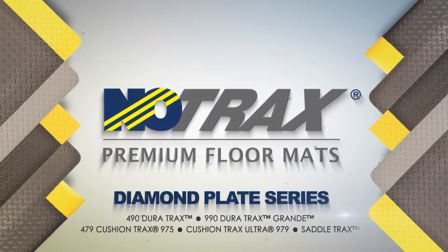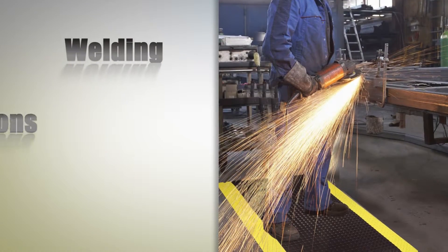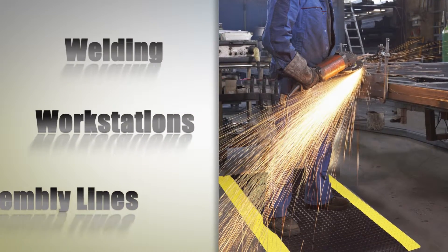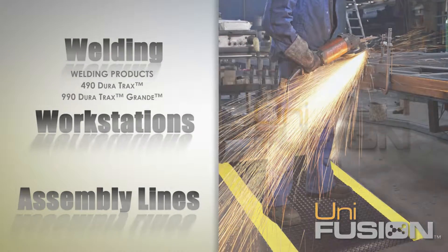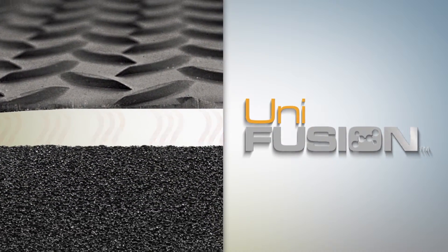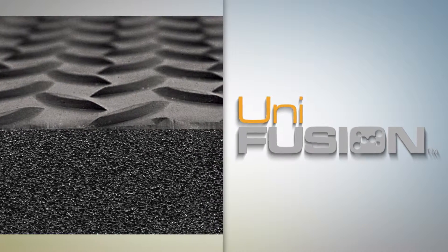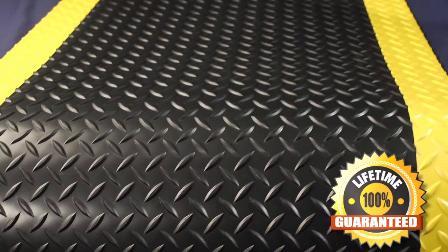NoTrax's Diamond Plate series includes a group of high-performance anti-fatigue mats that define comfort and durability in today's industrial environments. Diamond Plate products are fused with the NoTrax exclusive Unifusion bonding process that uses heat and pressure to combine a floor matting top surface to a base material, creating a strong, solid mat that eliminates any possibility of delamination.